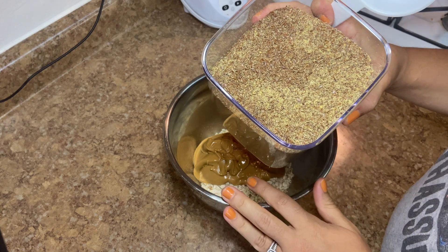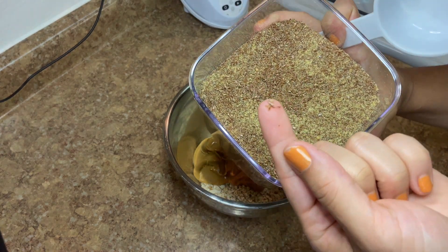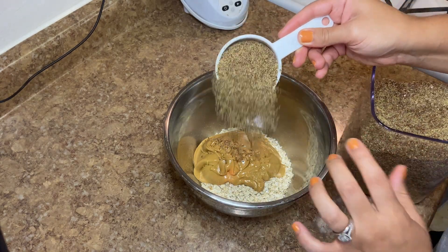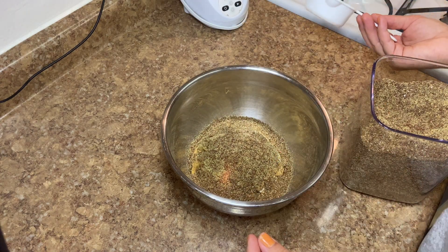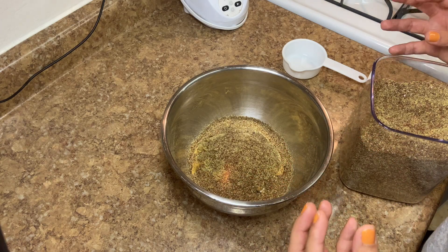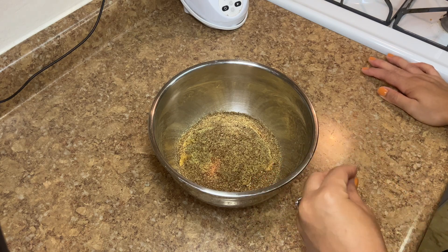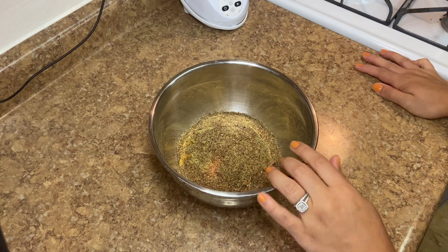Then we're going to do half a cup of ground flaxseed. Flaxseeds come whole and look like little tiny seeds. You can either use ground flaxseed — also sometimes called flaxseed meal — or whole flaxseeds, which give you an element of crunch. Also, if you wanted to swap any nut butter, you could use crunchy instead of creamy. You might need a tablespoon or two more just because of the texture.